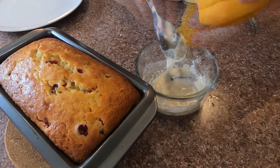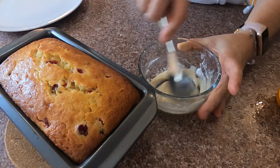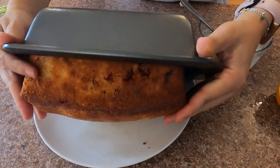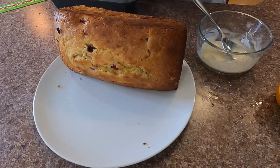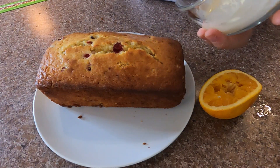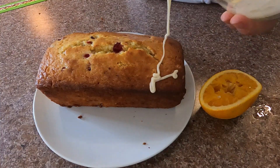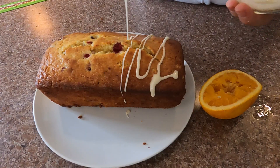I take the cake out of the tin onto a serving plate and drizzle the glaze all over it. When the cake cools down, the glaze will harden and you'll be able to slice and serve the cake really nicely.